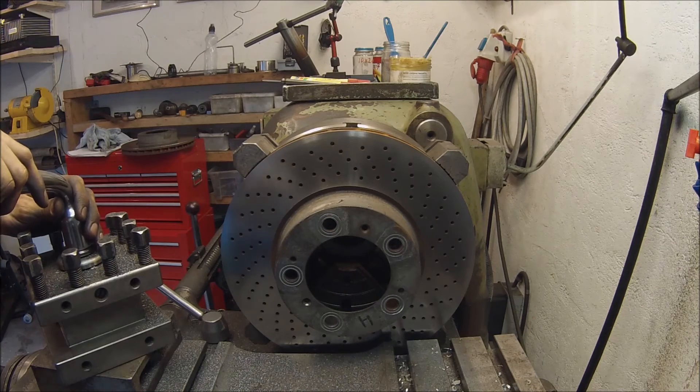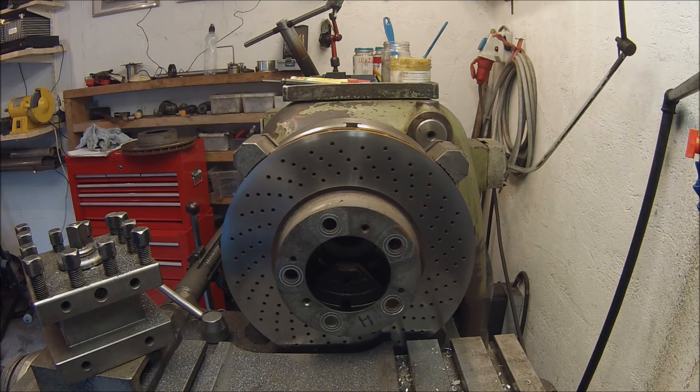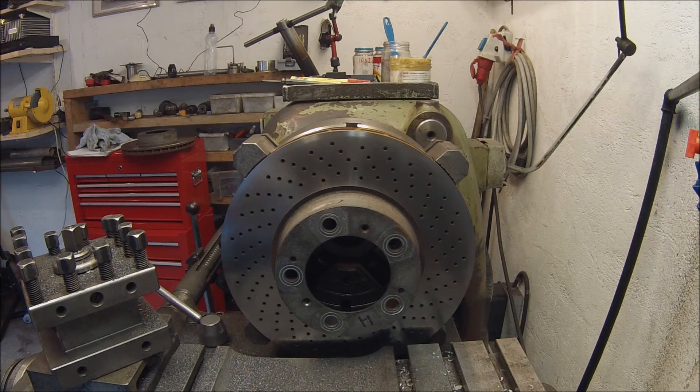That's the last side done, and just a quick chamfer and then we're done with this little project.